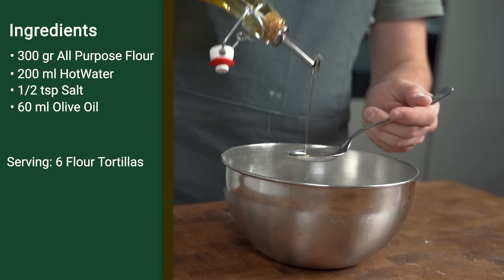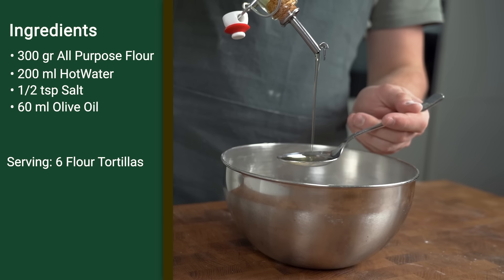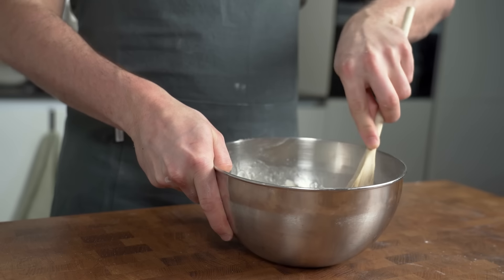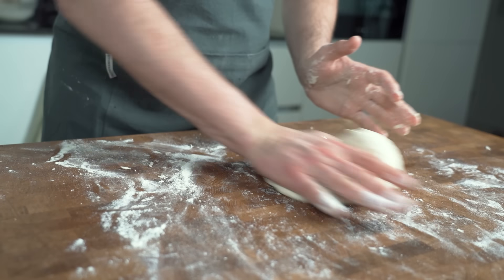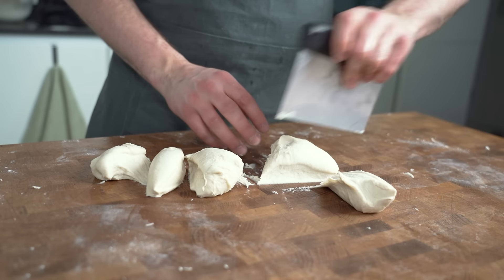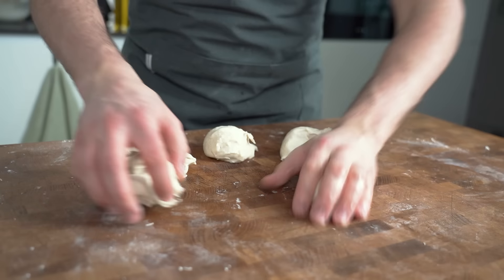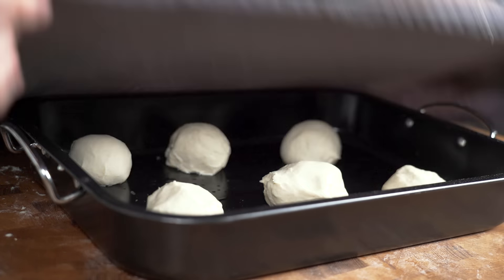In a bowl add 300 grams of all-purpose flour, 200 milliliters of water, half a teaspoon of salt, and 60 milliliters of olive oil — about three tablespoons. The olive oil is what makes the difference in the ingredients compared to the lavash bread. Mix the ingredients together and turn the dough onto a lightly floured work surface. Knead the dough 10 to 12 times firmly, then separate the dough immediately into six parts and roll them into balls.